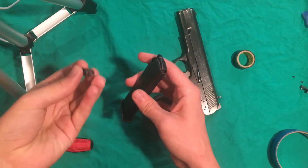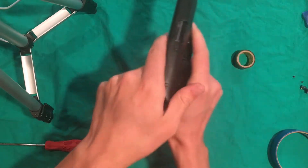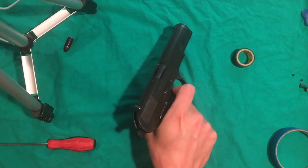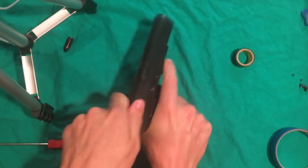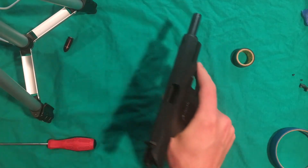Just to make sure everything still works properly, I have my magazine loaded with some snap caps. We'll just fire that a little bit. It works fine.